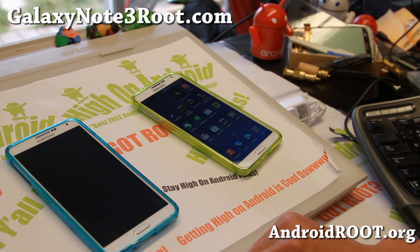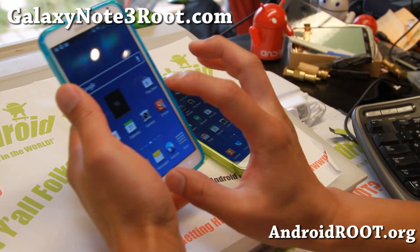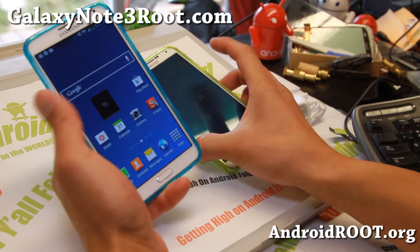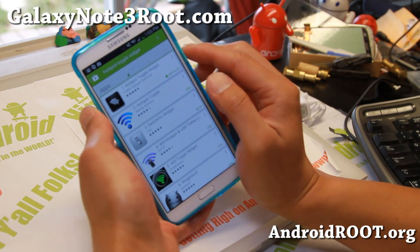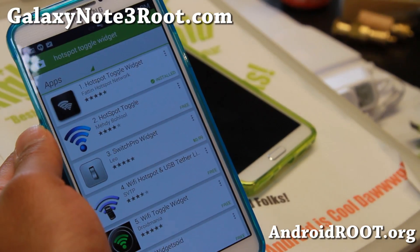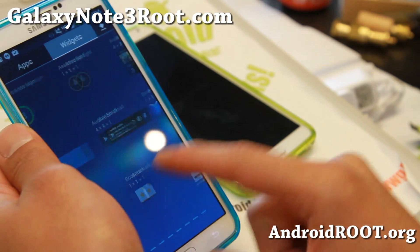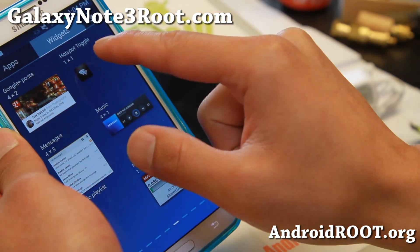YouTube user DroidModderX — I was watching his video, and I've tested it working fine on both my Verizon and my AT&T Galaxy Note 3. Basically, what you gotta do is go and download the Hotspot Toggle Widget. Once you download it, it should appear in your widgets under Hotspot Widget.